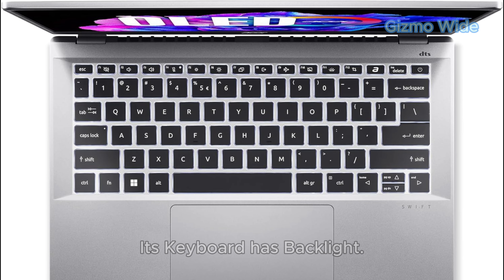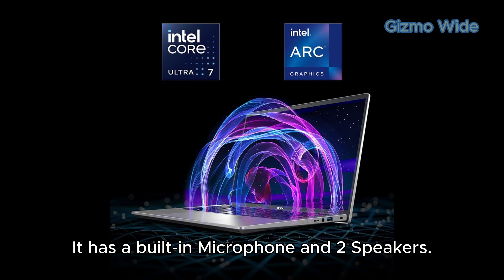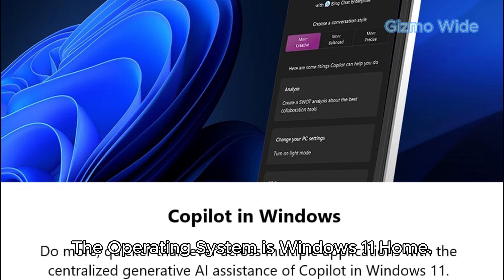Its keyboard has a backlight, and it has an Oshanglass touchpad. It also has a built-in microphone and 2 speakers. The operating system is Windows 11 Home.